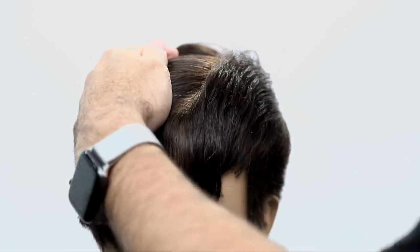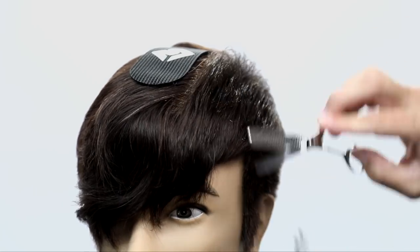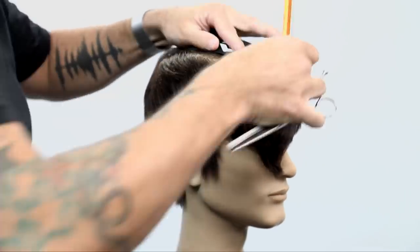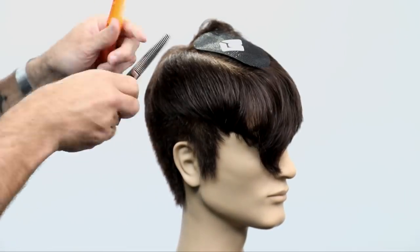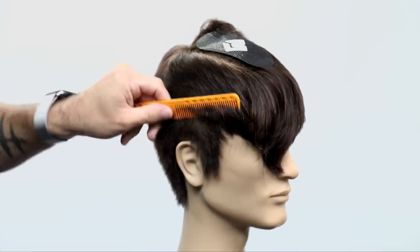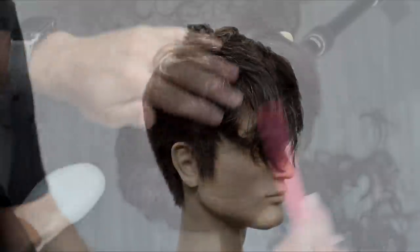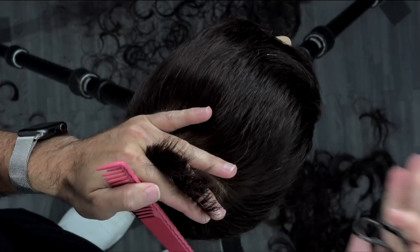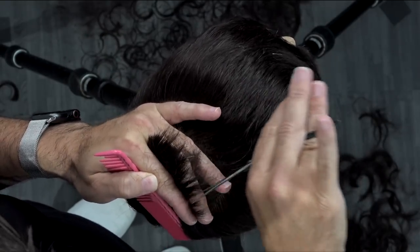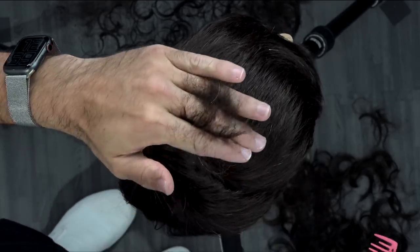Now we're going to move to the opposite side and do the same exact thing — sliding that texture scissor in. This is a really good look at the texture and softness that it creates using that textured blade. Then I finalize the top, taking horizontal sections across the top parallel to me and just working that blade vertically in point cutting — not to disturb the line, but just to take out a little extra weight.